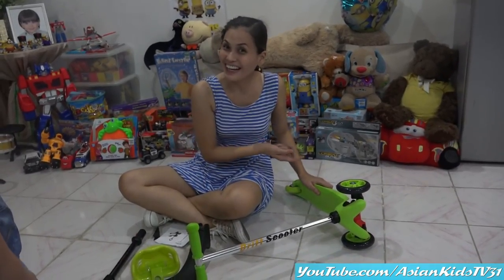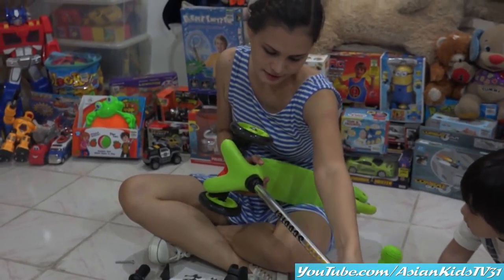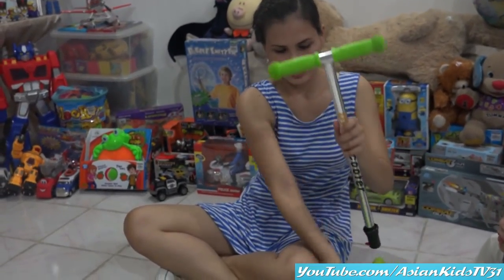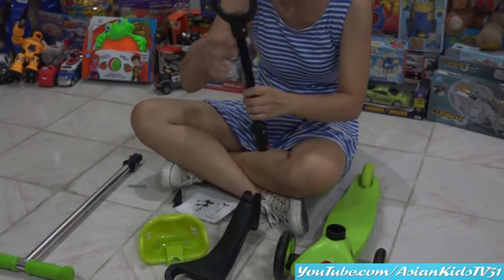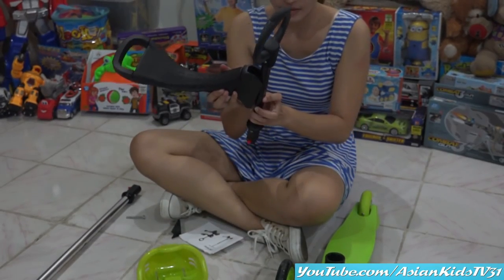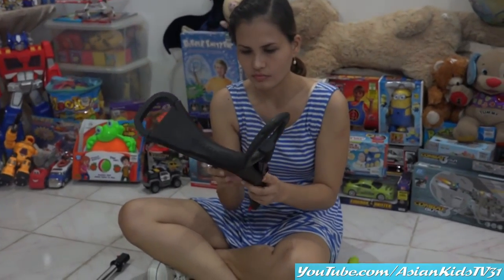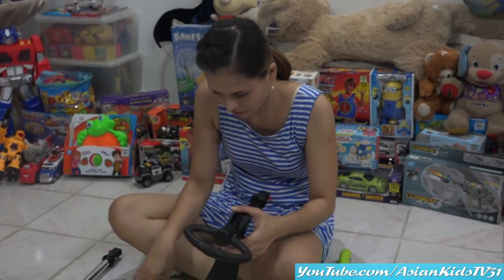Yes, assembling time. Let's remove this — let's pull it. Is it hard? Yes. There you go. The T-bar is already out. Okay, Mama, what's that? I think we have to assemble this first. You're so serious, Mama Margaret.